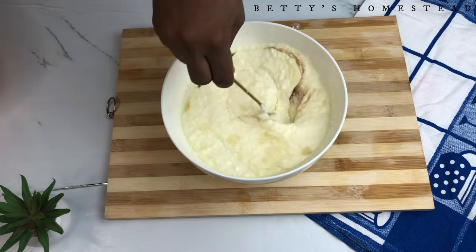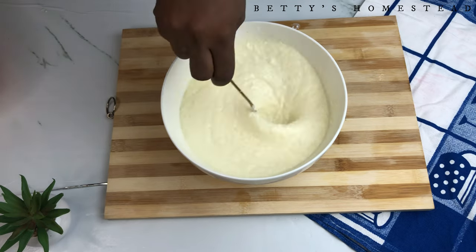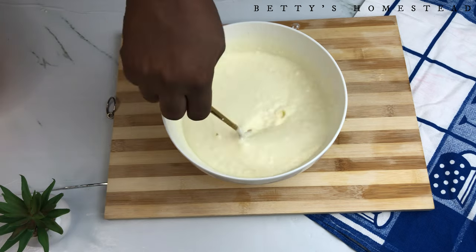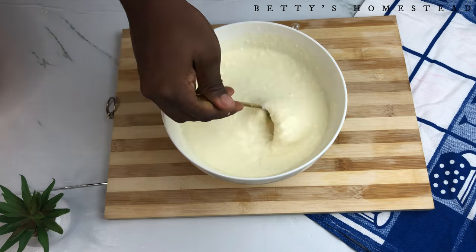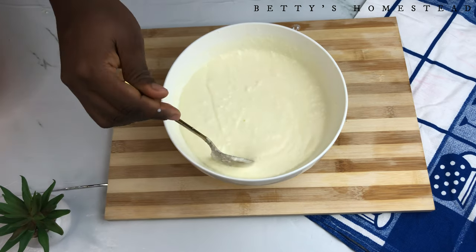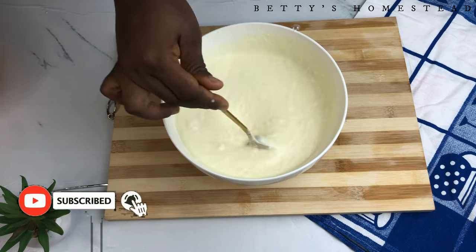Mix this thoroughly, then add your vanilla flavor and sugar to your desired taste. If you don't want your yogurt sweetened, you can skip the sugar. Mix it all together thoroughly and store it in your refrigerator. The good part is, the longer it stays in the refrigerator, the thicker your yogurt becomes.